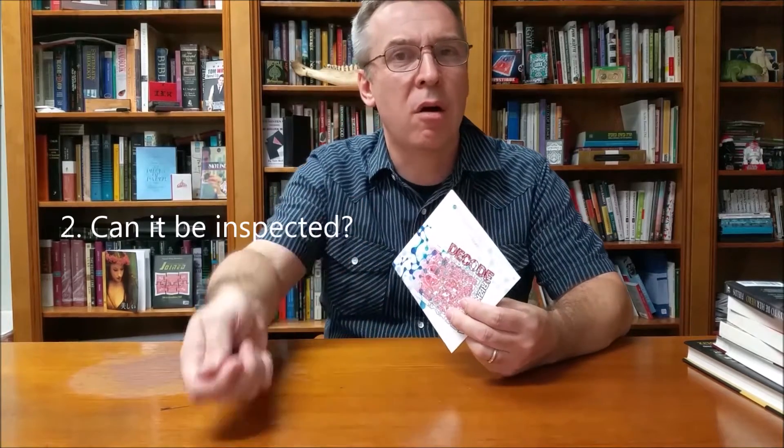Can it be inspected? There really won't be anything to inspect in this effect. Once you hand the card out to the spectator to let them keep as a souvenir, that's pretty much all they get to inspect. You're part of the gimmick — the gaff utility is secretly kept with you, so if you do it right, they should never see that.